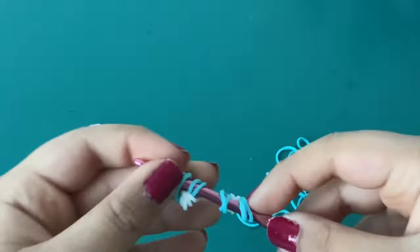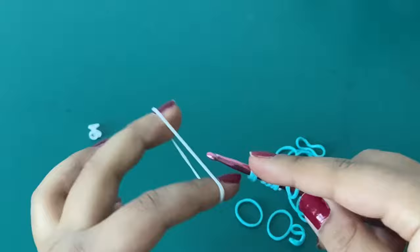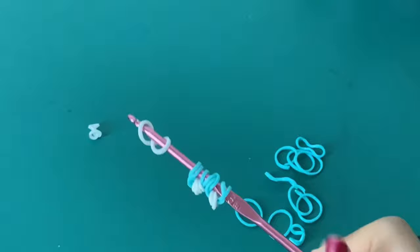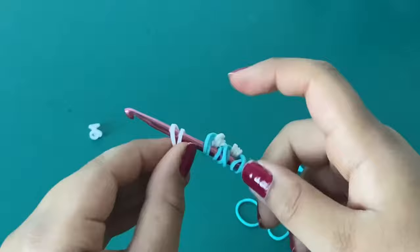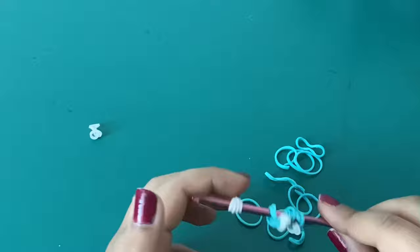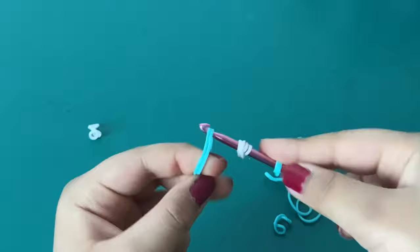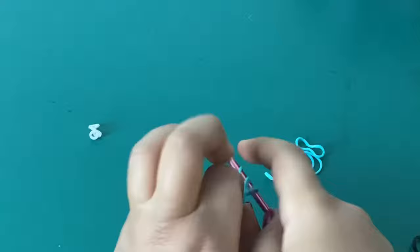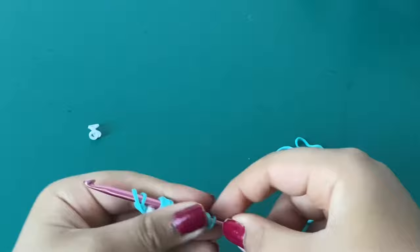We're going to do that two more times. Take your white band, make a normal cat band as usual, and push down the bands made before to the side. Grab the two cat band loops, twist them, and reattach the twist onto your hook — that is the four-time cat band. Take two more teal butterfly-colored bands, pull through the cat band, reattach, place the cat band in the center, and push your bands down.